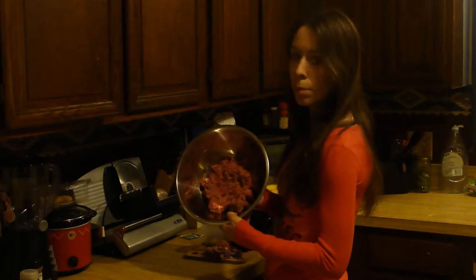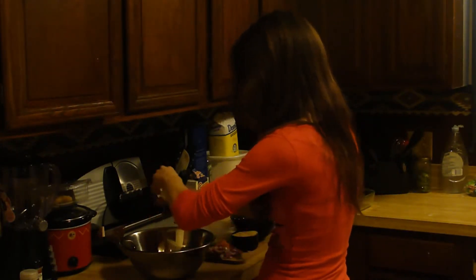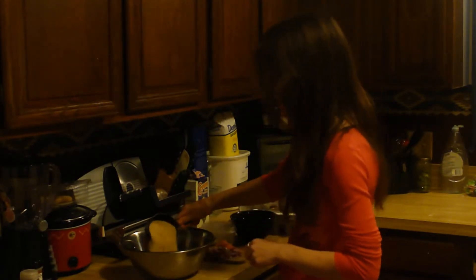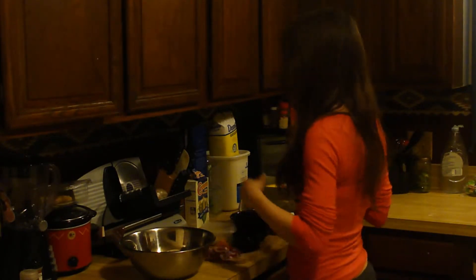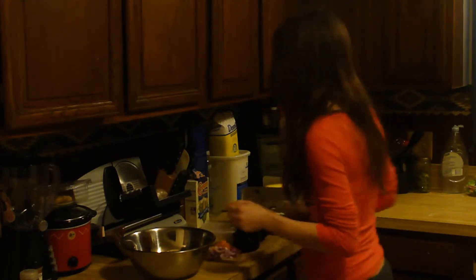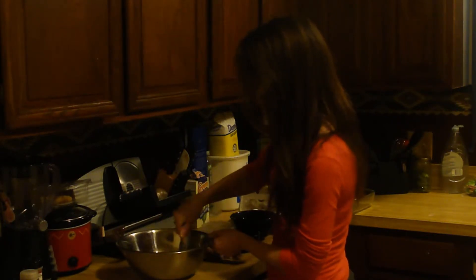I've already got my ground meat in a pan. We're going to combine all our ingredients together. The first thing I'm adding is my two eggs and my breadcrumbs. Eggs, breadcrumbs, salt, and pepper are the only ingredients you really have to have for any meatloaf — everything else is up to you as long as you have the right proportions. Now I'll stick a fork in and break the egg yolks to make mixing easier.